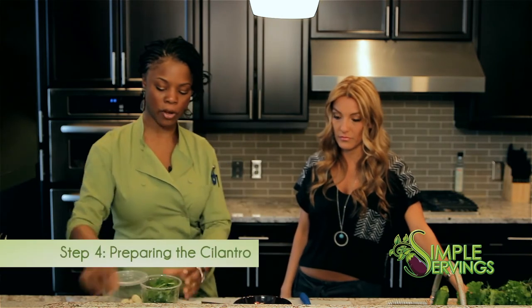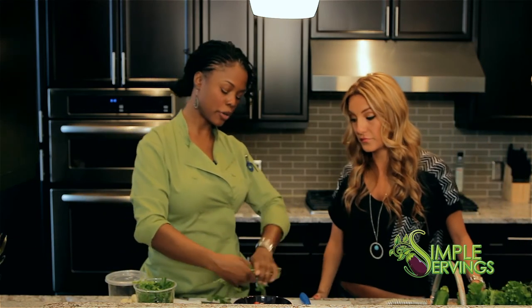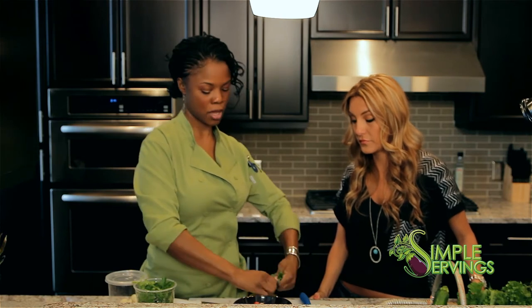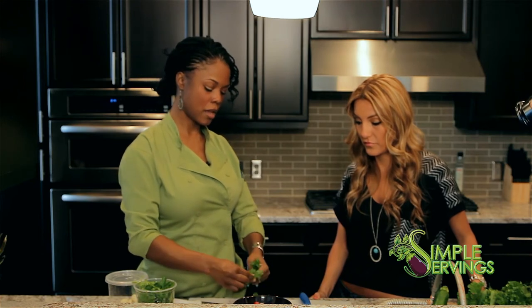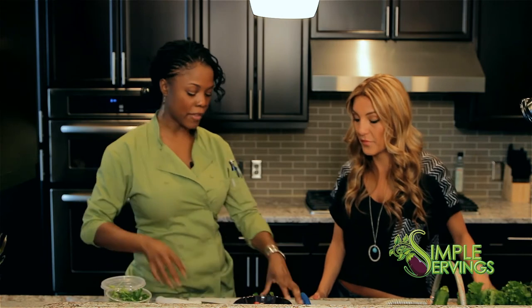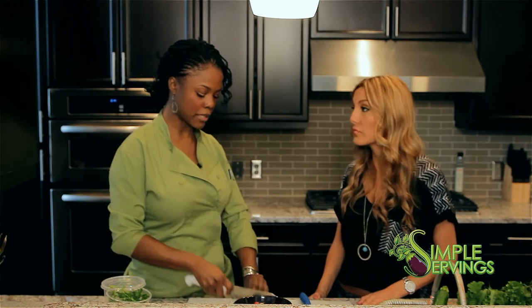Now we're going to go for the cilantro. With the cilantro, what I like to do is peel and pull those stems off — just get the big parts off and get the leaves. Then I just chop up the leaves. I try to chop the cilantro as fine as possible so it mixes really well.